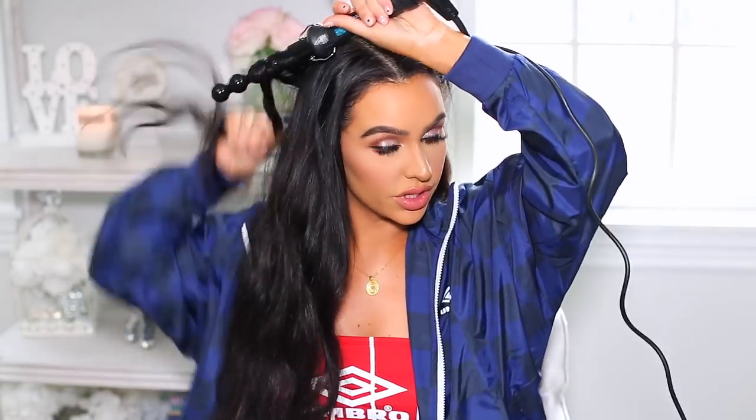I used to always do my ponytail and then curl it. But one time I was curling my hair and hated how it looked, so I ended up doing the ponytail instead — and that day my ponytail was much fluffier and stayed much longer than normal. That's why I always like to curl first if I want my ponytail to be massive.